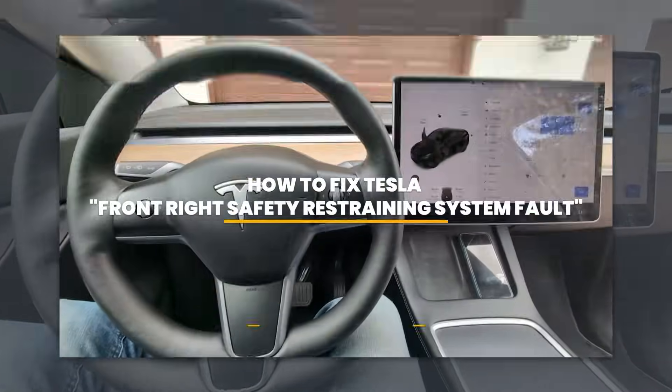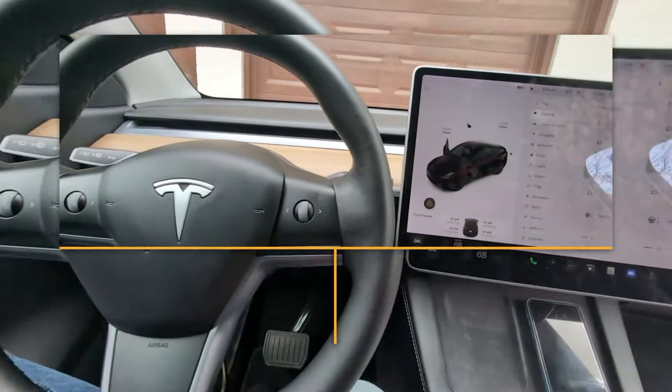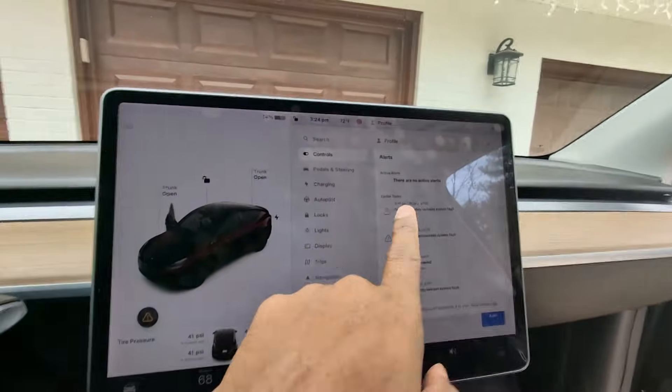Welcome back everyone to JJ Central DIY channel. Today we have a Tesla Model Y — same applies to the Model 3 — and we are going to be dealing with an error. I'll show you what that is.